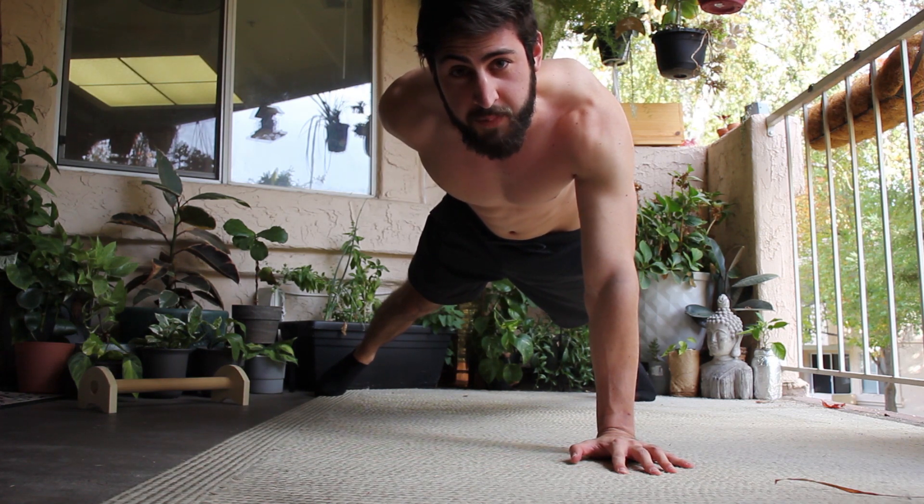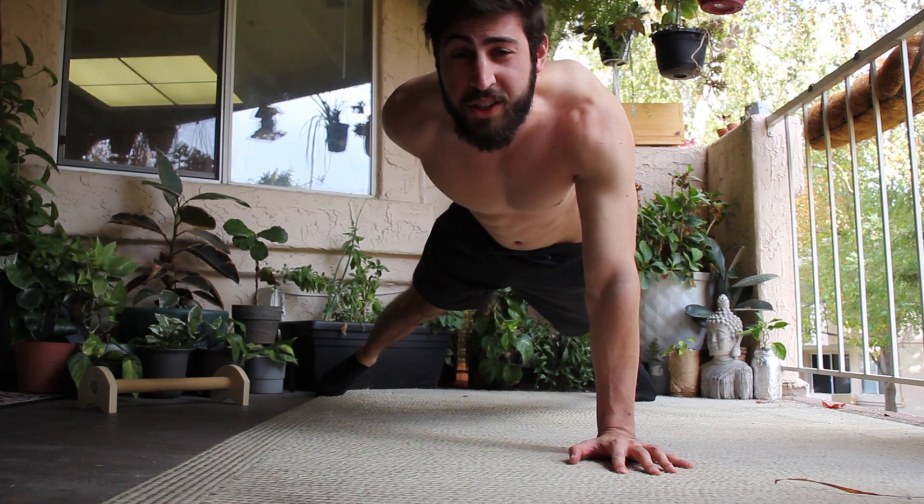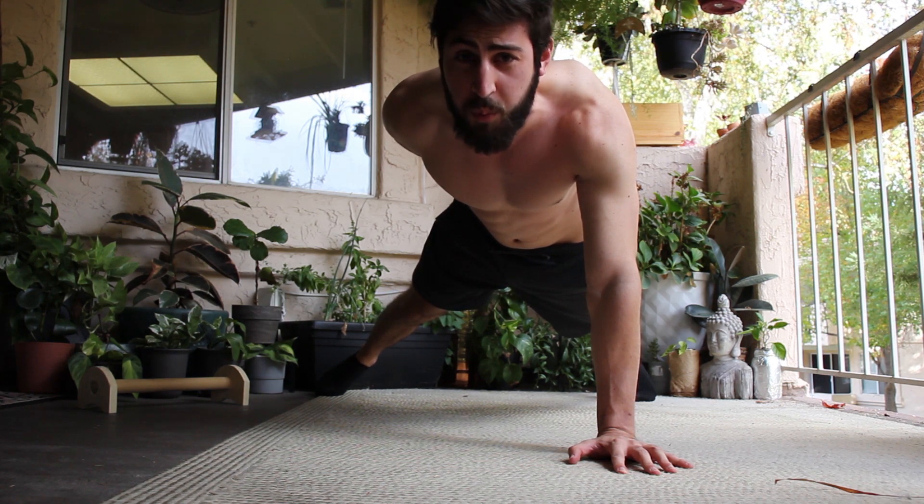So you want to learn the one-arm push-up. Well, let's first figure out where you're at. I want you to tell me which of these exercises you can do eight or more of right now.